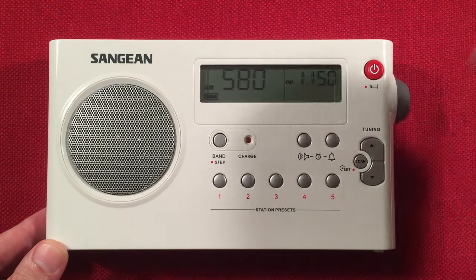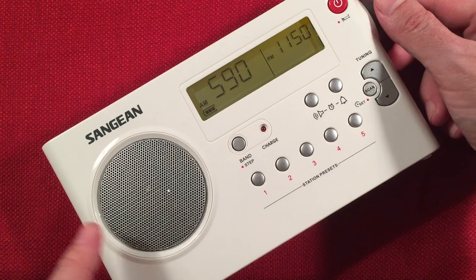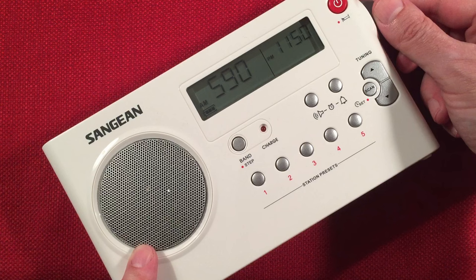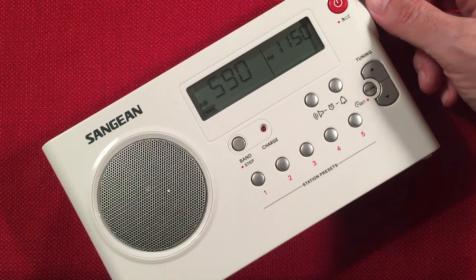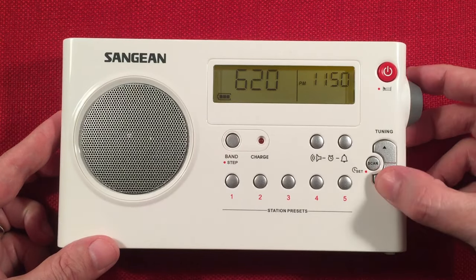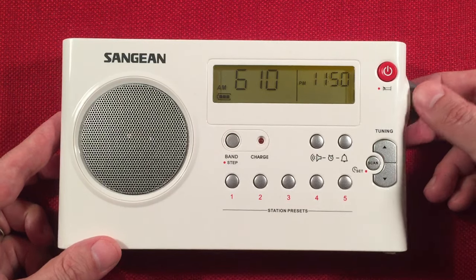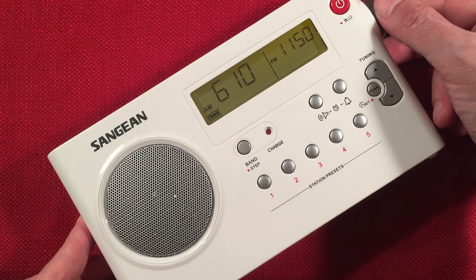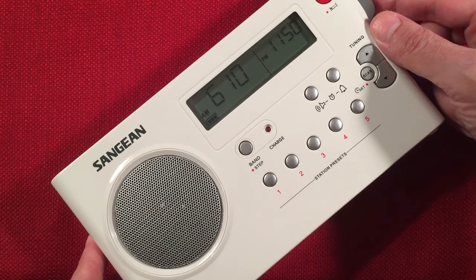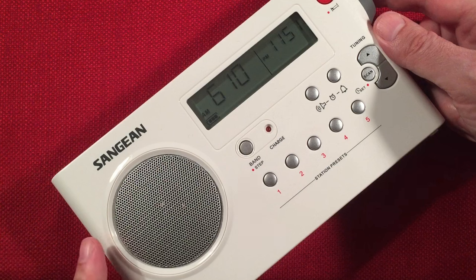Around 570, there's possibly WTCM, Traverse City, Michigan — 215 miles to the east, 1,100 watts at night. The sports station around 580 is probably KXSP, Omaha, Nebraska — 405 miles, 5,000 watts to the south-southwest. I think the buttons are a bit close to the scan; I'm just going to start browsing. It's a little rough tonight — we have some winter storm coming in.